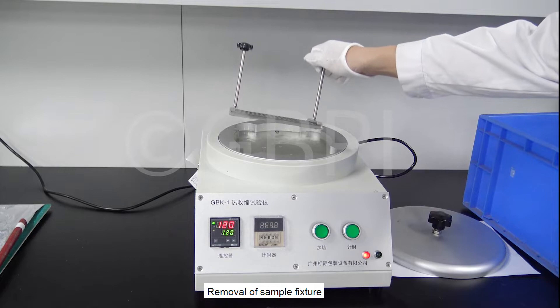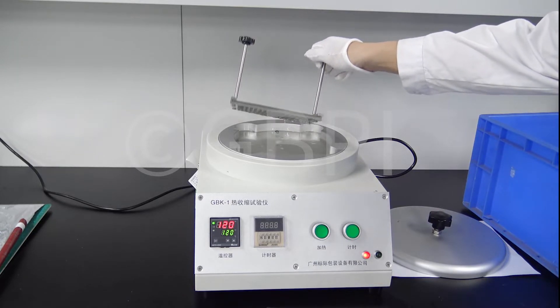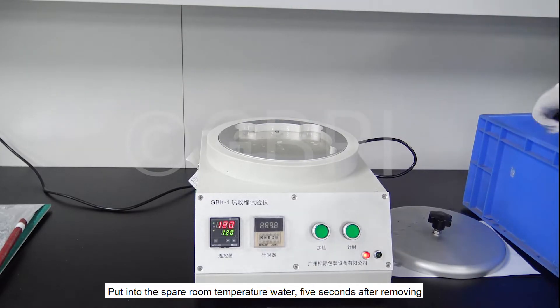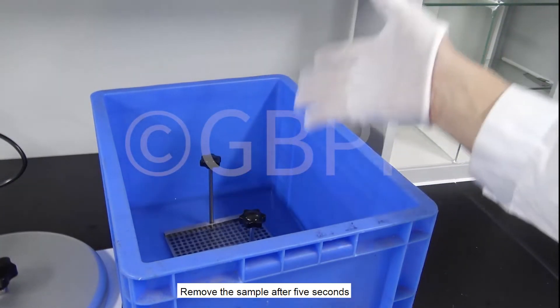Press the timer button to stop the test and remove the sample fixture. Put it into spare room-temperature water. Remove the sample after 5 seconds.